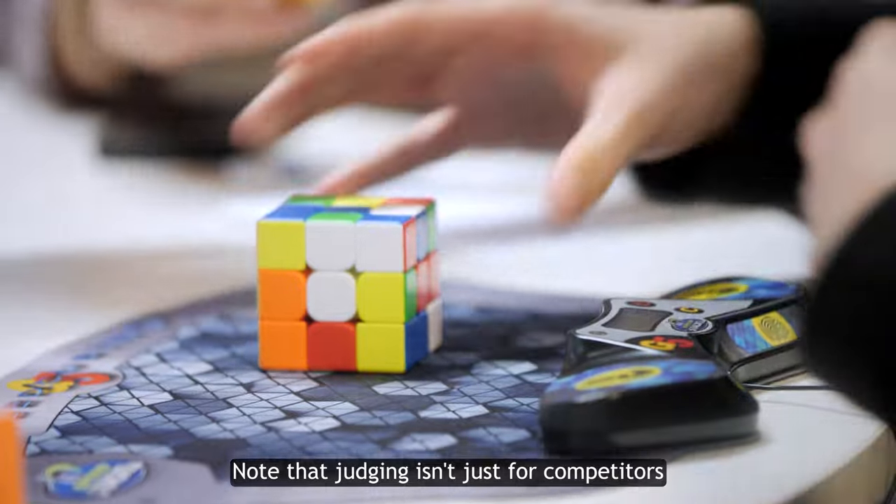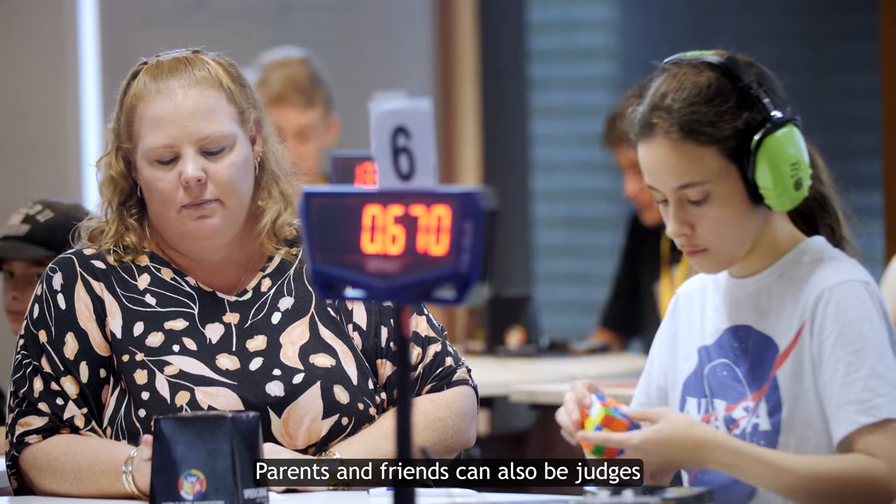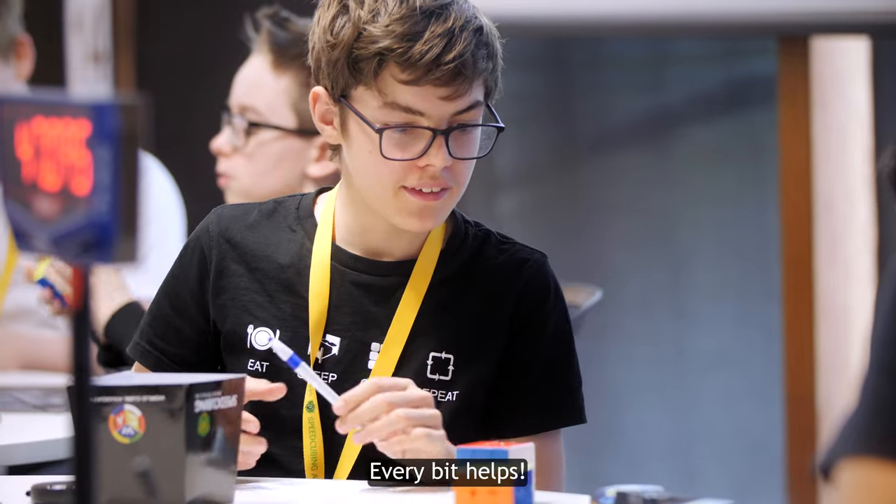Note that judging isn't just for competitors. Parents and friends can also be judges as long as they know what to do. Every bit helps.